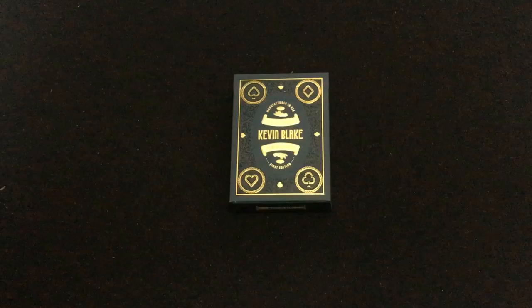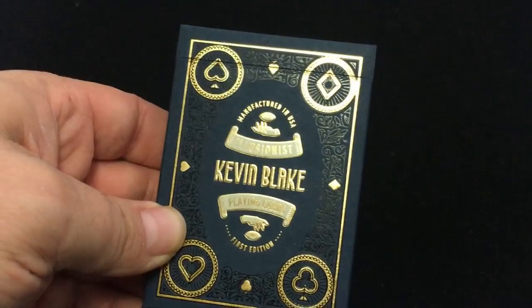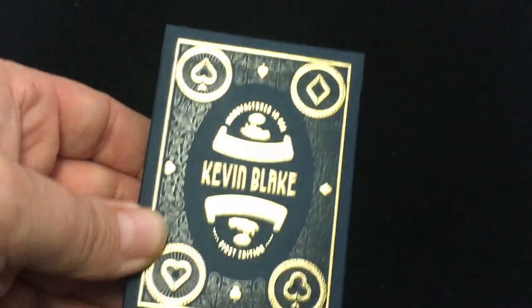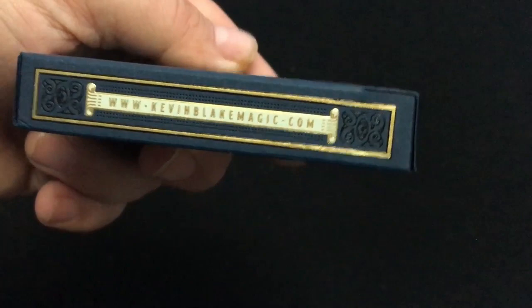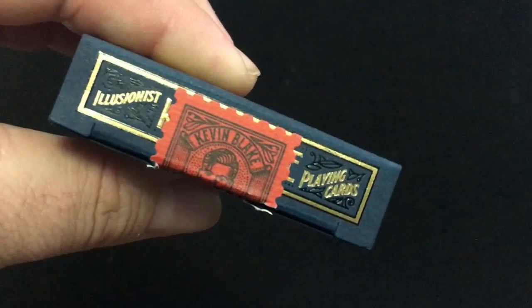The tuck case is by Close Sweet Press based in Boston, foiled in black and gold. It says 'Kevin Blake Playing Cards, First Edition' with some pips. It's a nice kind of matte stock, and it has KevinBlakeMagic.com printed on the side — that's his website, check it out, you can get this there.